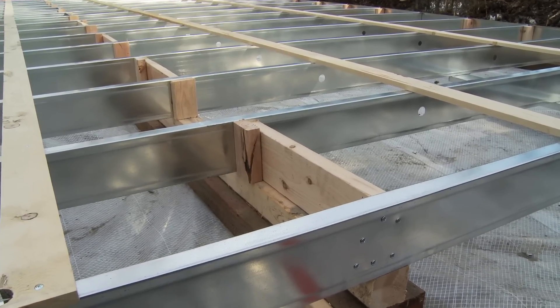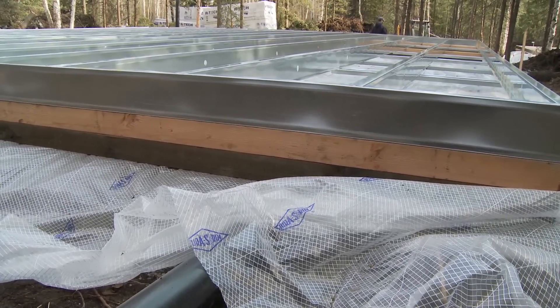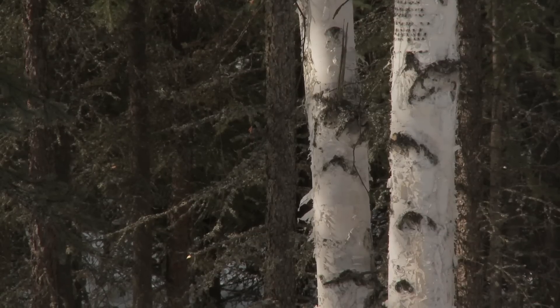It is a difficult piece of land to build on. The university for a long time thought that they would not be able to develop this land. We have permafrost, but it's just barely permafrost. We call it degrading permafrost — it wants to melt as soon as you heat it.